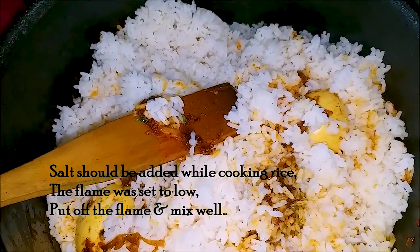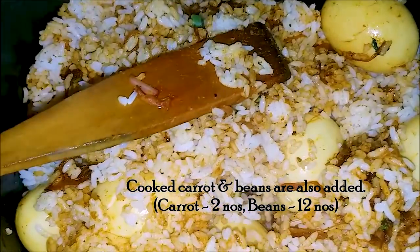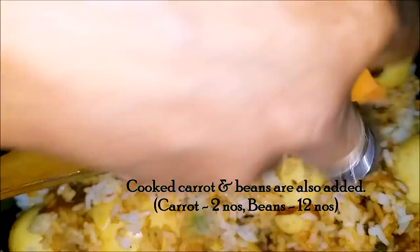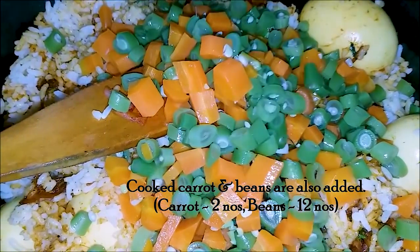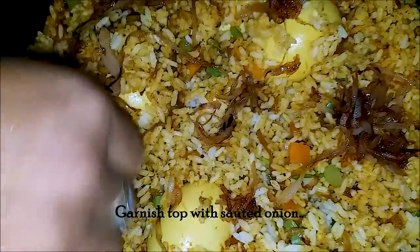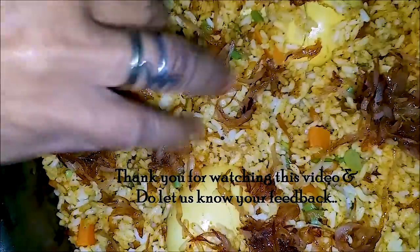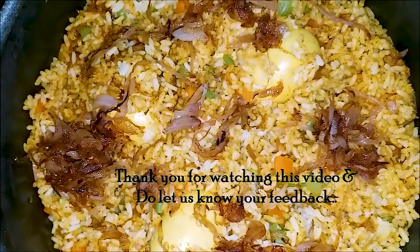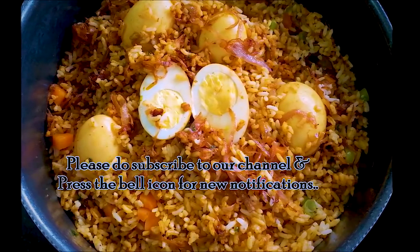I will mix it in the oven and mix it up. I will mix it up with the beans. I will show you how to make it halfway through.